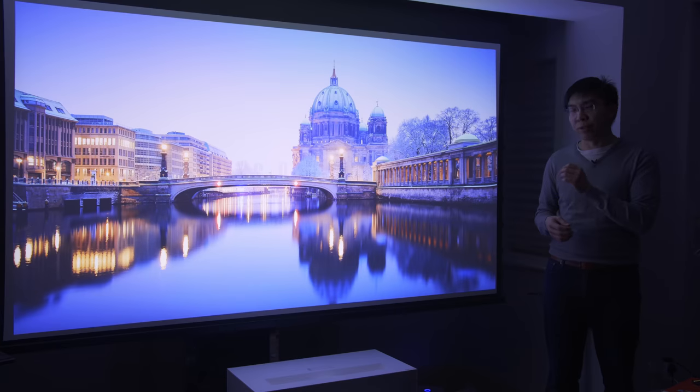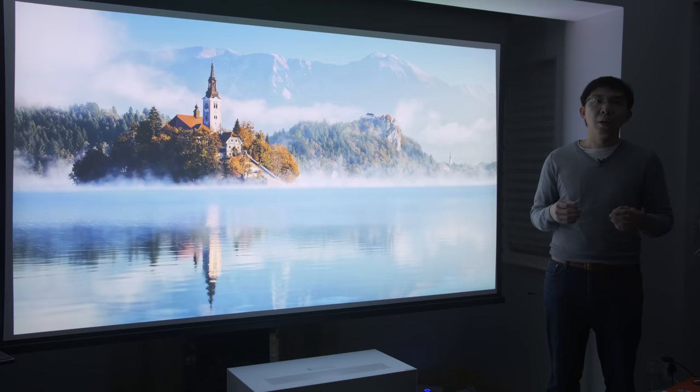Because of its ultra-short throw distance and laser light engine, the HU85's light output was bright enough to present a watchable image in the presence of ambient light, although of course, as with most projectors, the darker the room, the punchier the picture.